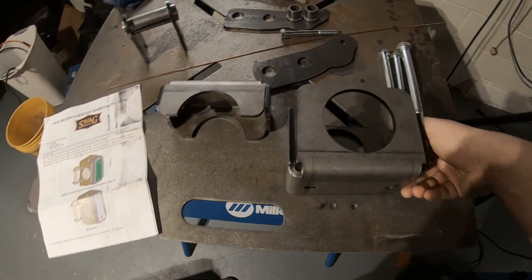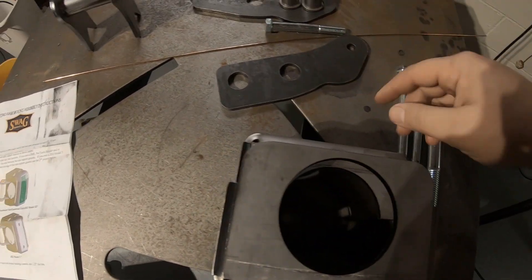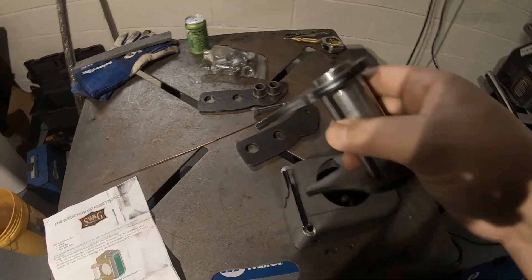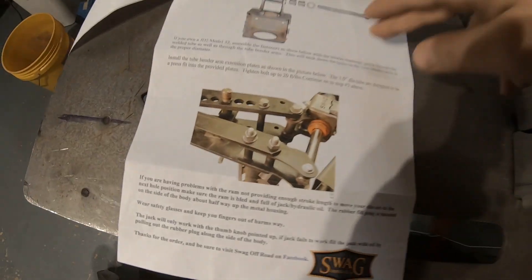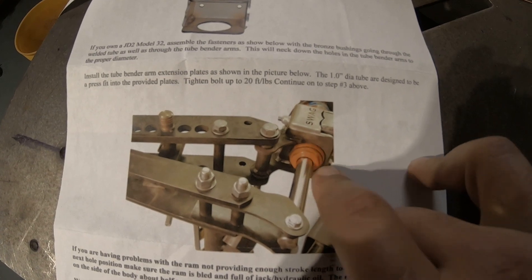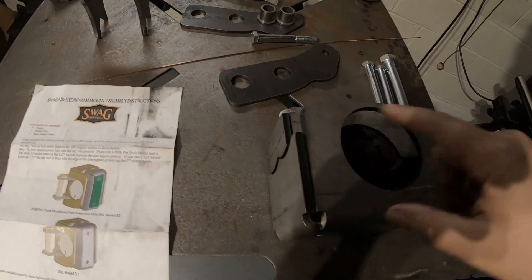Swagoffroad.com sells these and they have a lot of other cool accessories for off-road stuff as well. Basically the whole idea is that the air hydraulic ram will fit in here, and this will act as the locking mechanism to hold it in place — these bolts go through. Then we have this assembly that we need to weld up and put on here as well, which will be the pivot point for that mount. Right there is a picture of the assembled piece, showing extensions for the ram mount and the air hydraulic ram itself being held into place.